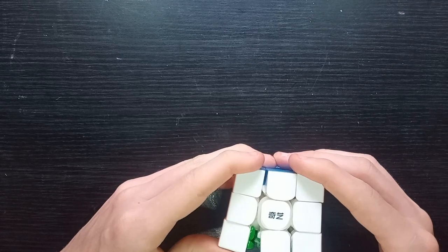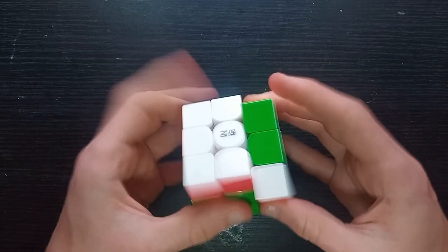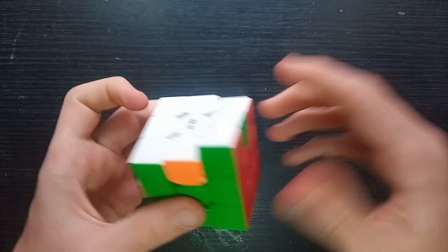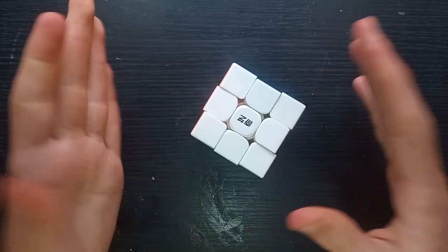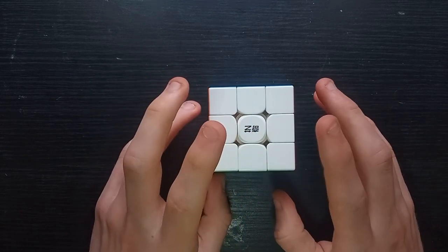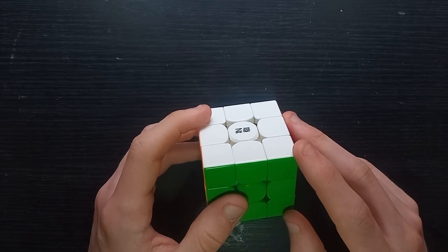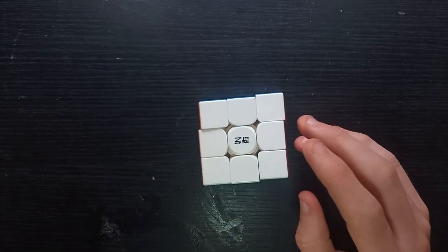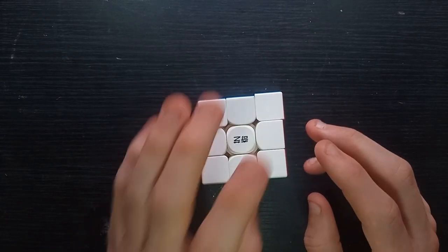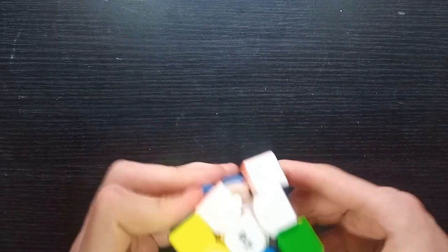I'm really not sure what to say about this. It needs magnets — I definitely plan to magnetise it. I don't really understand why they didn't magnetise it, why they just randomly released a non-magnetic 3x3. It's not even an ultra-budget cube — it's definitely better than the Warrior S.